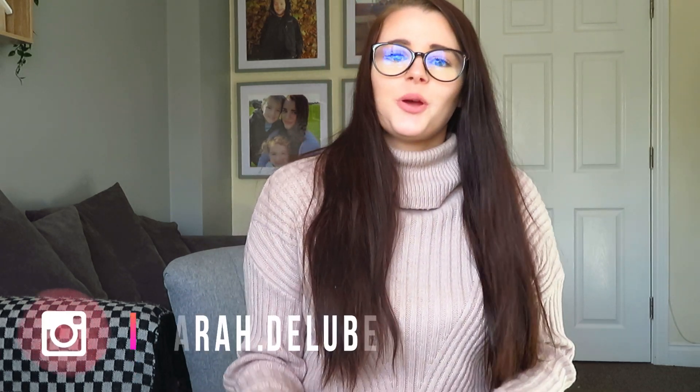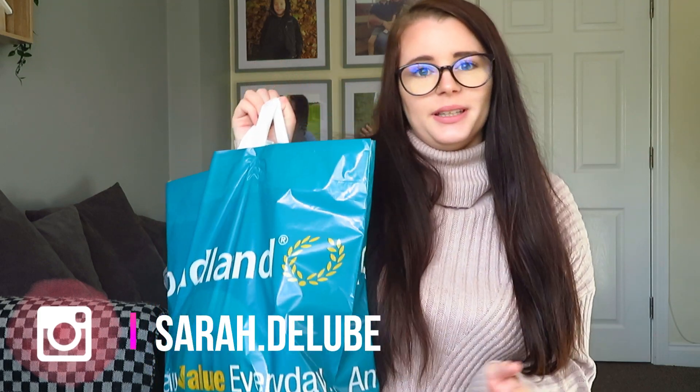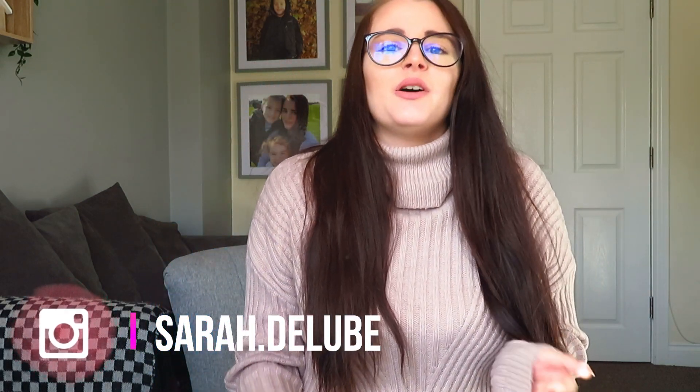Welcome back to my channel, or welcome if you're new! Today I am doing a Poundland haul - it's a pretty big one. It's my kids' birthdays this month, so I've got a few bits for their party and stuff like that. I'm not going to bring it out in any random order, but let's get to show you what I got from Poundland.